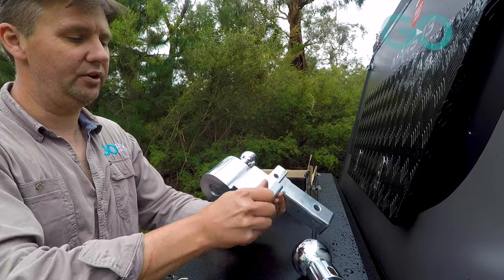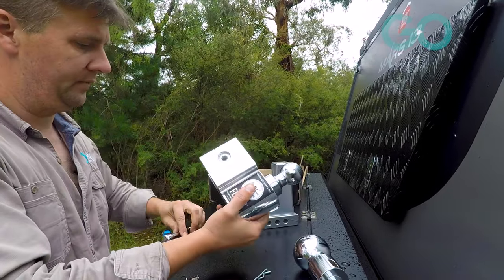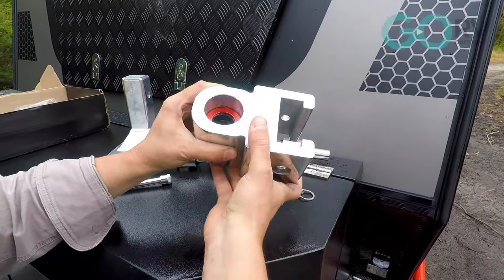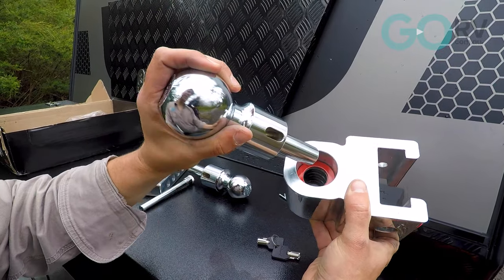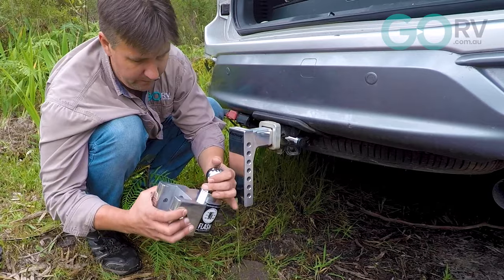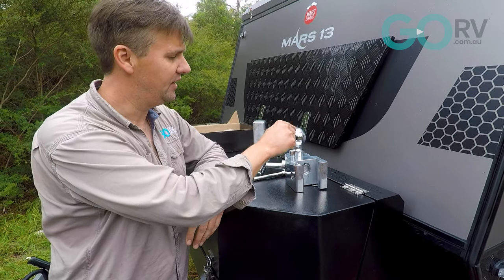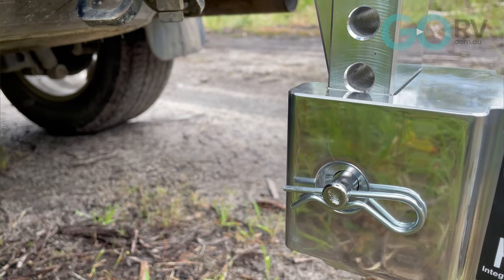For whatever reason, should you need to use the larger 70mm ball that's rated to 4.5 tonne, it's just a matter of pulling out this pin here. And then we can quite easily drop the larger tow ball in — just a matter of making sure that this slot here is lined up with that pin hole, and then we pop the pin back in place. So the main benefits here: very easy to adjust the ride height of the hitch, very easy to swap out from the 50mm 3.5 tonne ball to the 70mm 4.5 tonne ball, and the ability to get a quick indication of the weight on the tow ball.